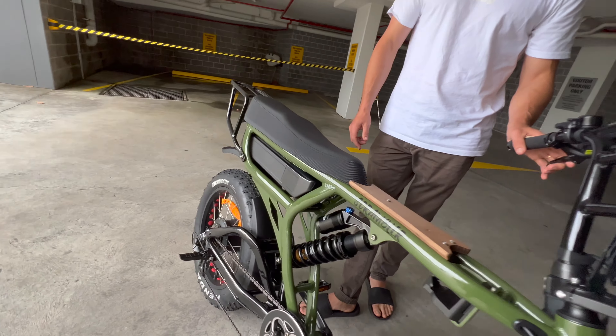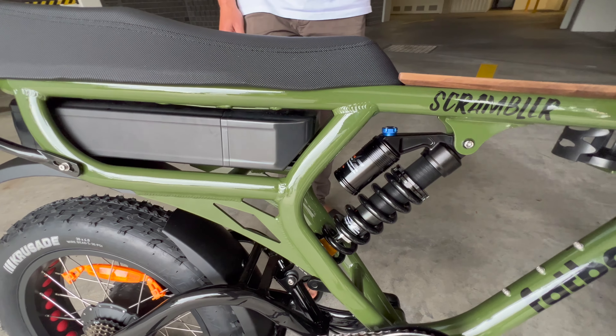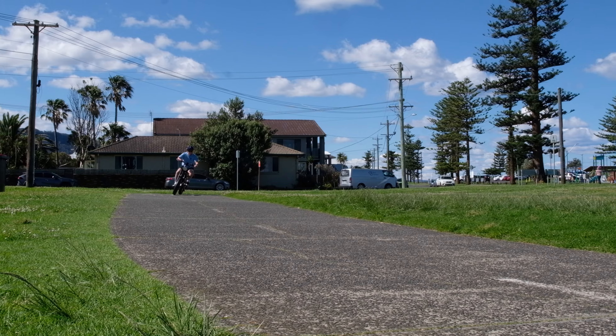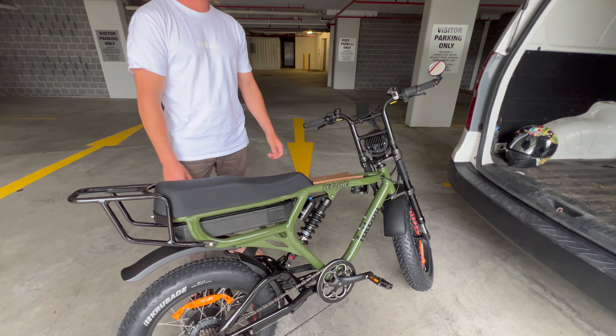Our battery is a Samsung battery — it's a 960 watt hour battery, just 48 volts. That's pretty powerful. And you'll get a range of up to 100 kilometres if you're putting in some pedal assist with it.